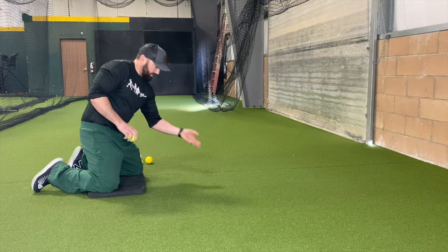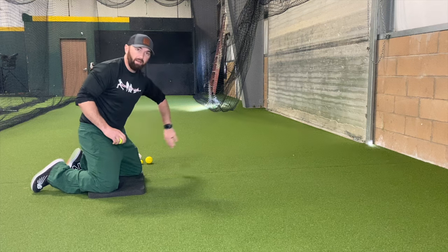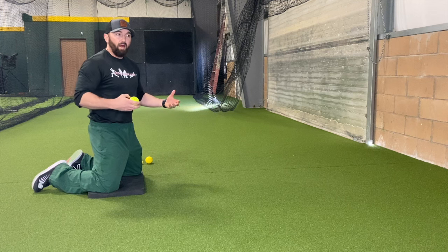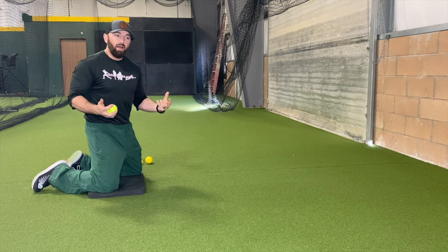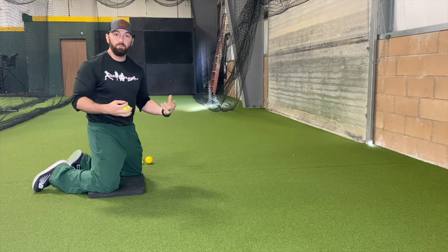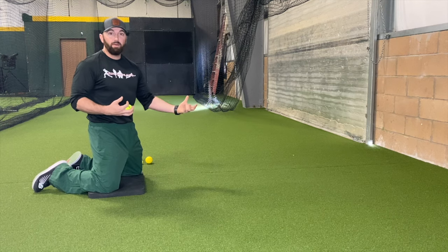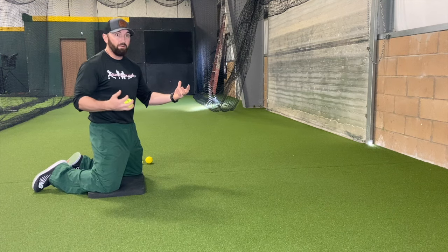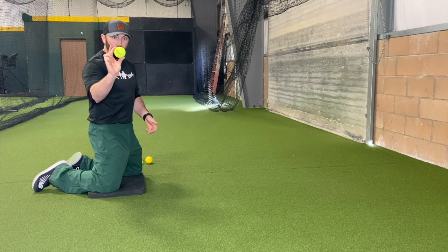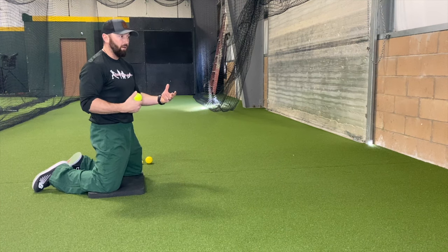After warming up and doing self-tossed short hops both forehand and backhand, we can go ahead and start getting some off-the-wall work. I try to train anything that I can with self-reliance — we don't need to have somebody doing this with us. A lot of times we're going to get better on our own. Mom and dad out in the garage tossing a tennis ball off the wall is a great way to emulate or duplicate somebody hitting a ground ball to you.